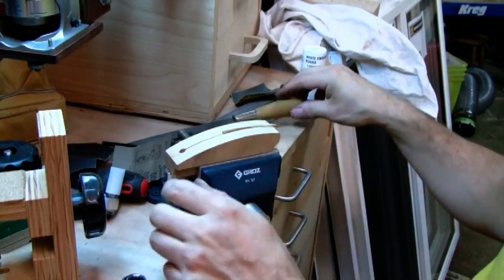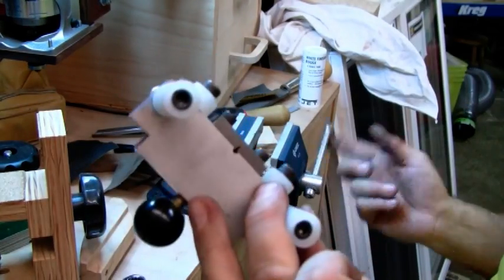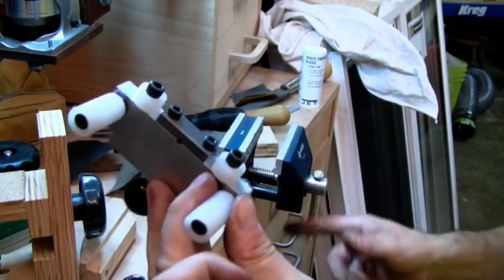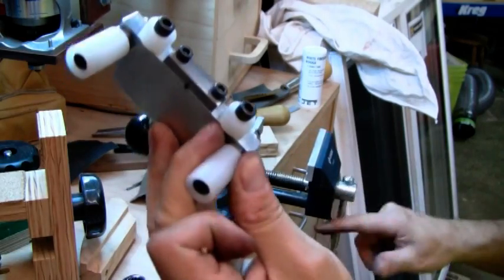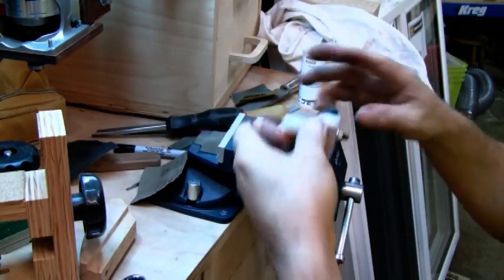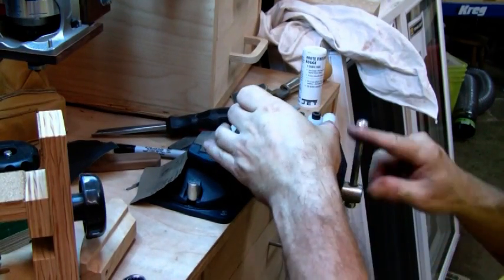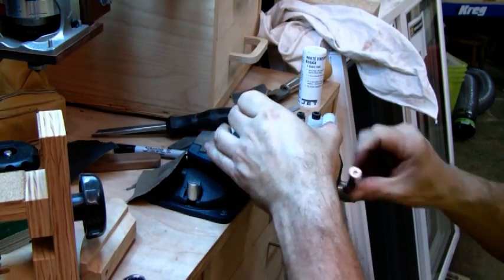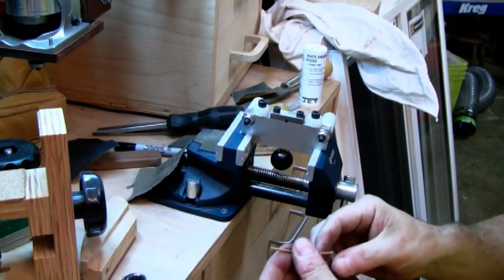Now I'm going to use another tool — a fret tang removing tool from Luthier's Mercantile. I saw it there last year at the GAL convention and thought it looks useful. Once they explained it to me, it was a must-have tool. It really, really makes life easy.